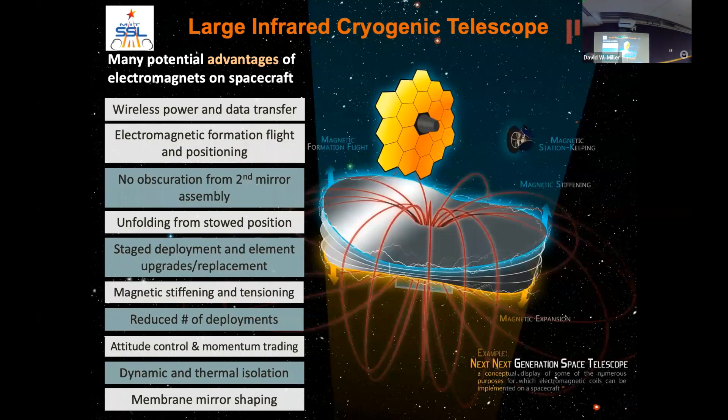As a favorite example: a James Webb-type telescope. People at Goddard and JPL cringe at this slide, but it illustrates what you could do. Right behind the primary mirror there's a secondary mirror — with electromagnetics you can trap that secondary out in front of the primary, eliminating the secondary tower, its deployment mechanism, and its optical obscuration.